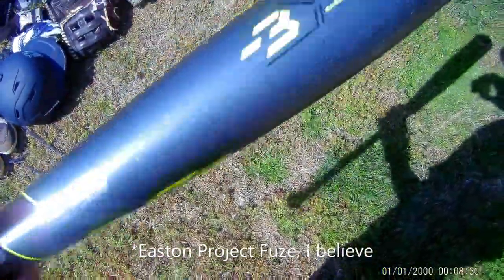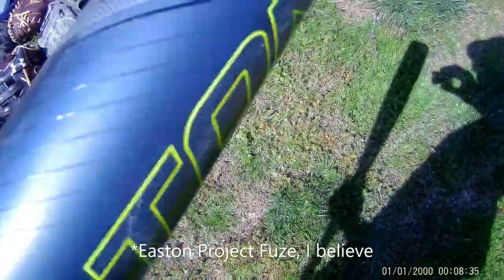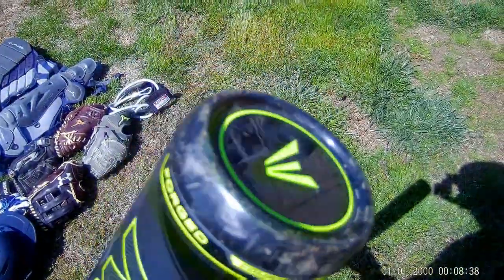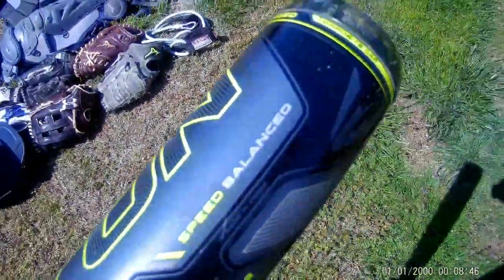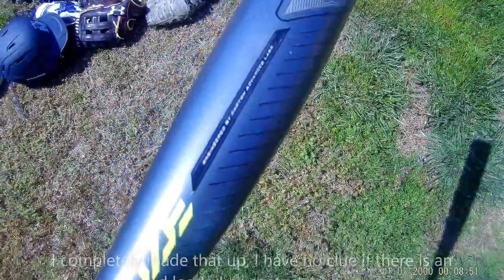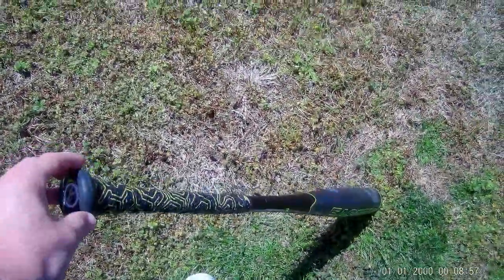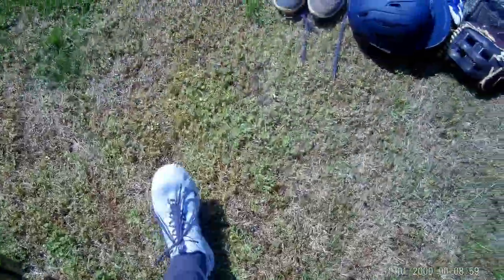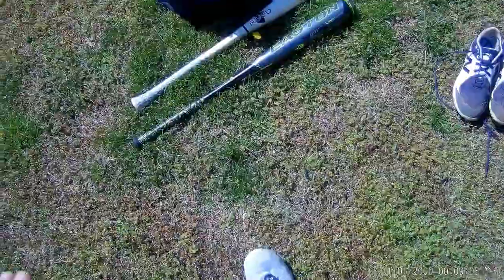Then I've got the East End Project 3, or Fuse 3. It's got the carbon fiber cap, it's a drop-three BBCOR with a carbon core inside — the speed-balanced version. I'm pretty sure there's also an end-loaded and a contact version. I got this for Christmas and it came with the Lizard Skin tape already on it, which is pretty nice.